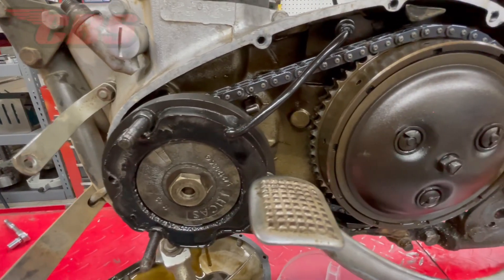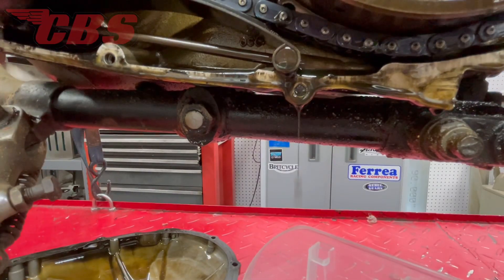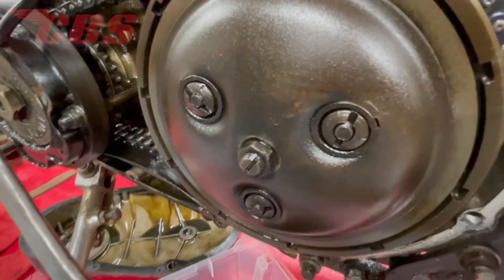Now that the primary cover is off, I get to inspect the entire clutch assembly. Based off what I see, I think everything looks great. I don't see any debris or any metal shavings — basically no red flags. So let's move forward.